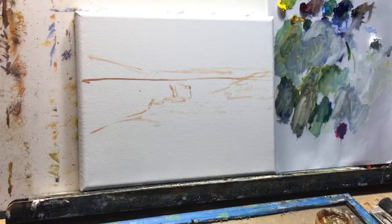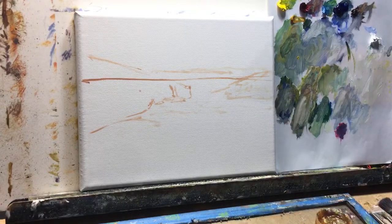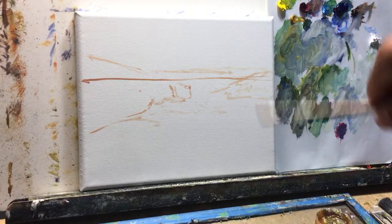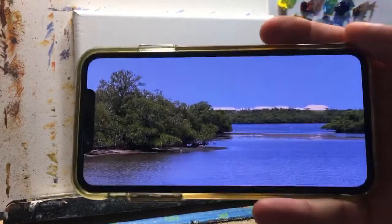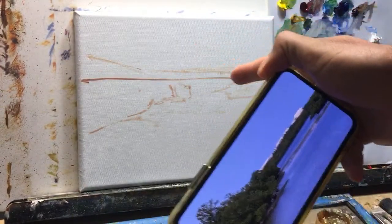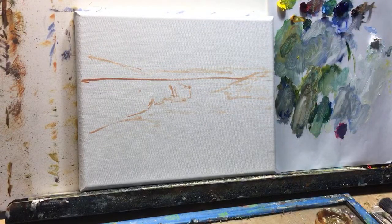Hello, how are you guys? We're just going to do a simple little landscaping oil painting. I'm going to tell you what colors I have here. It's going to be on an 8 by 10, so the format will be a little bit different, but the same landscape. We're going to add and subtract things we don't like from the landscape. Let me show you the palette.